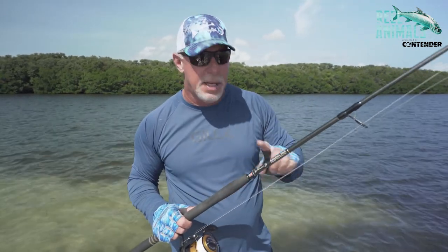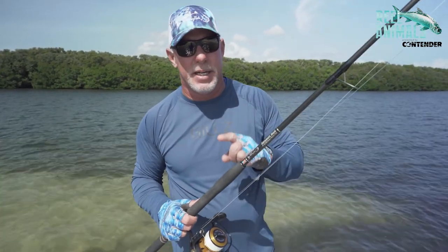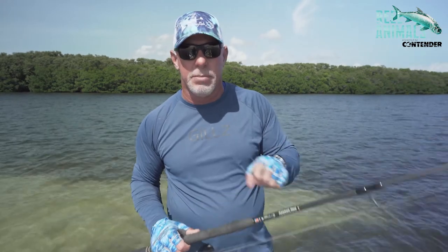Go to bullbayrods.com. Check out our tarpon rods. I guarantee you, if you're not using them and you switch to them, it'll change your game.